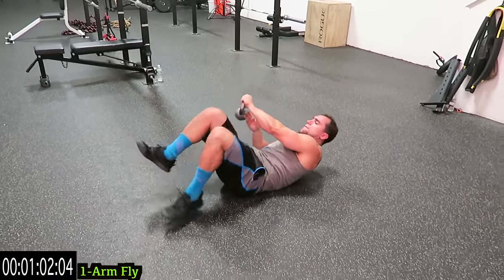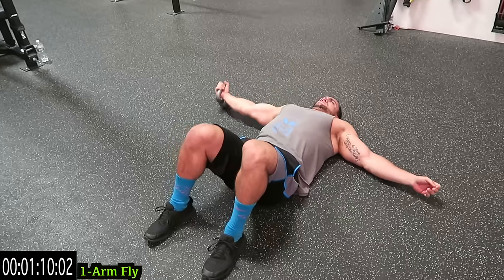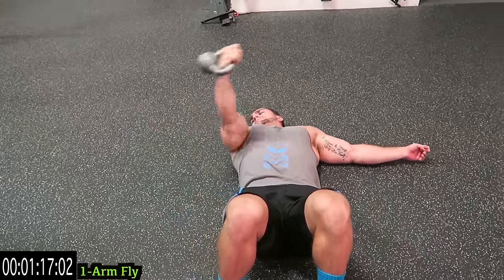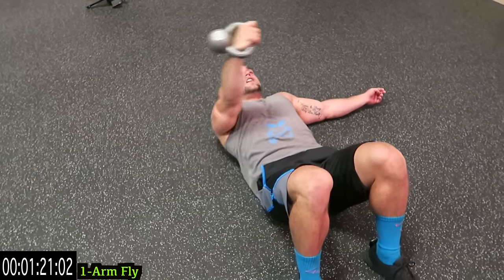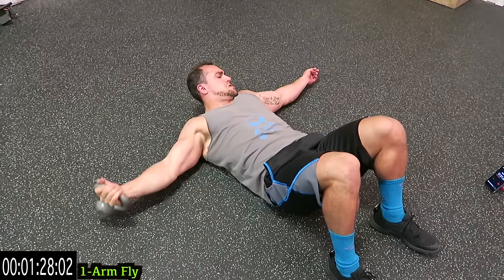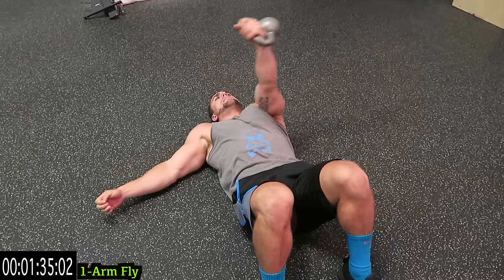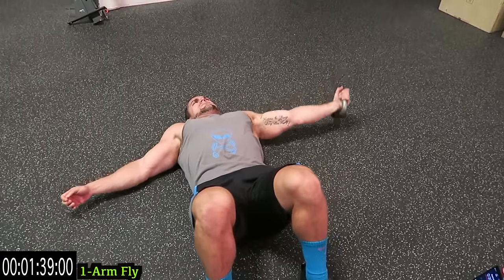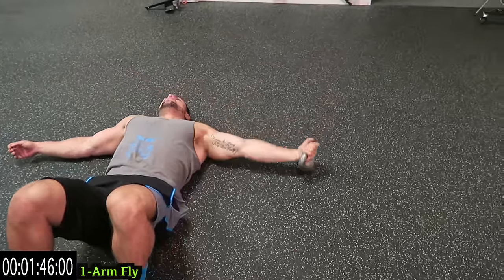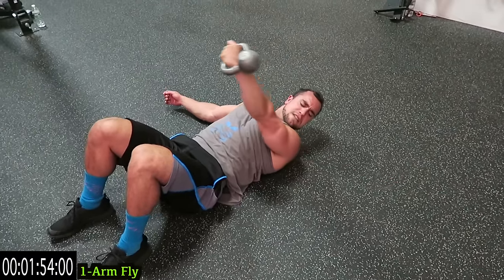Come right onto your back — we're doing one arm fly now. Come across the body and then tap. We're going 30 seconds each arm for this one. You can always progress with these routines: more reps, more weight, or limiting that excess rest. And switch sides — come all the way over and reach as far as you can to the side. Tap that ground with the kettlebell.